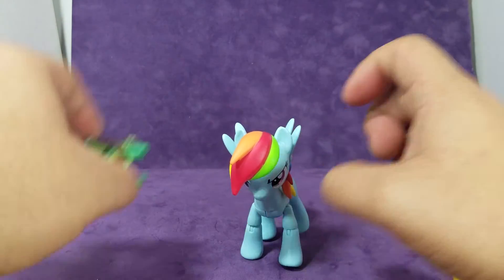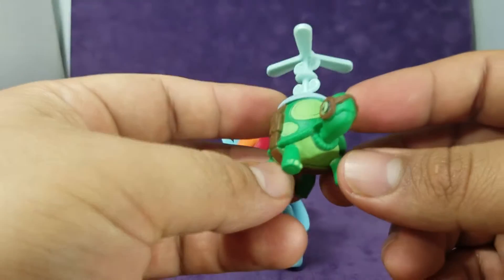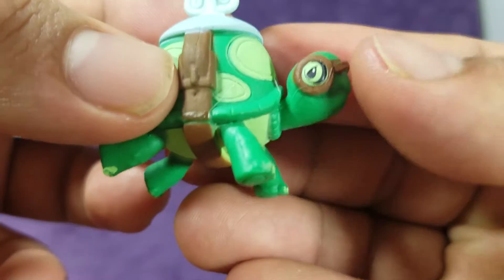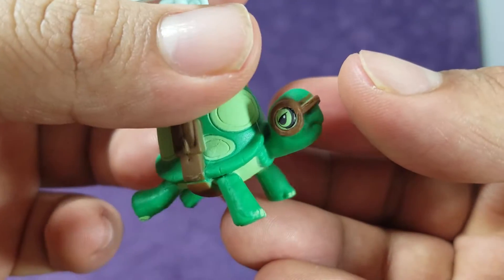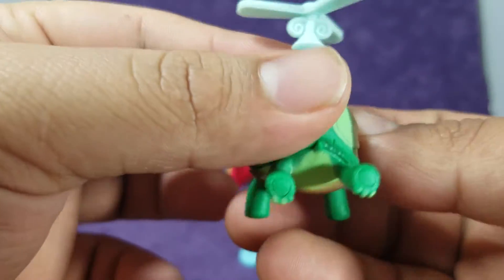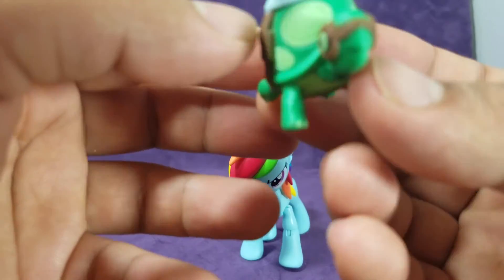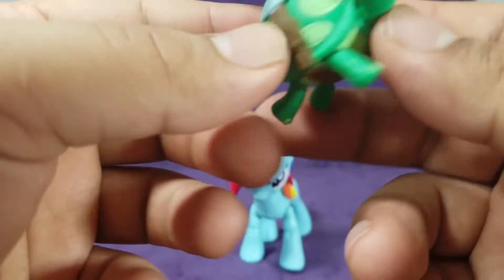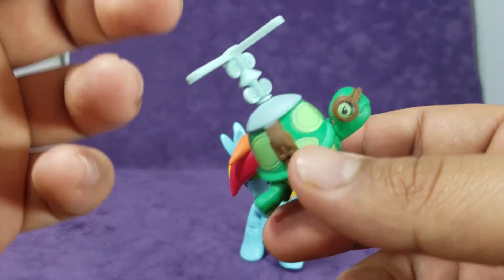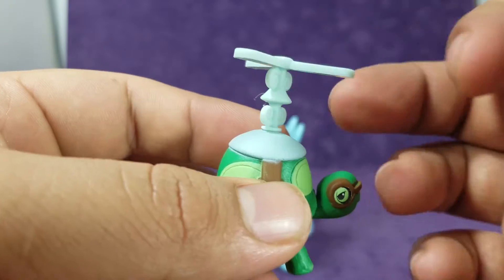She comes with her beloved pet Tank — Tank the tortoise, or turtle. I think it's a tortoise though. Nicely painted, pretty good details on him. I love the goggles on him. There's some splotching here and there, but still fairly good. I love the little belt they have — it's actually molded, but it does not have paint on the buckle. But again, that's a very small nitpick.